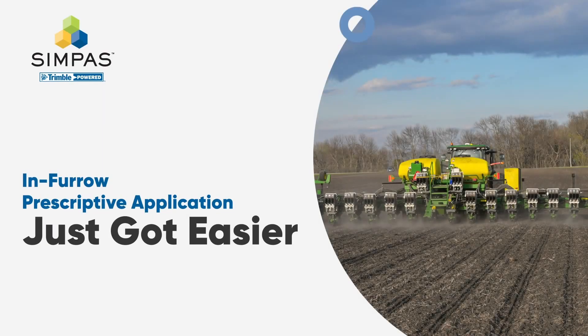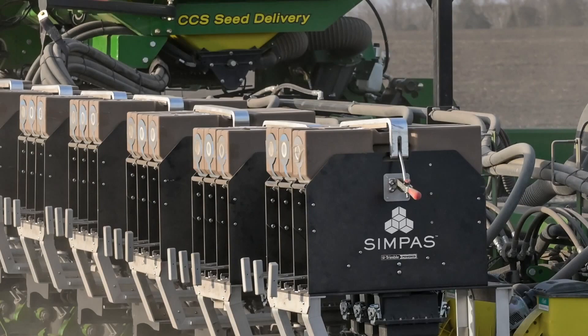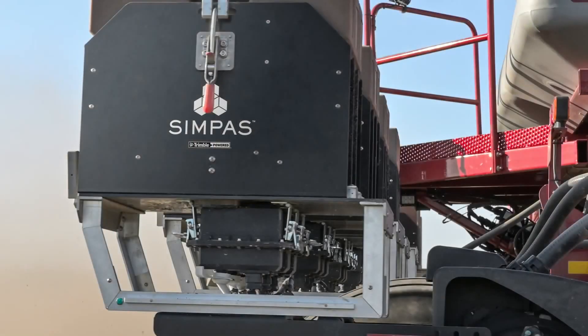The Sympath system is an application system designed for in-furrow applications of multiple products, liquid or granular. Sympath stands for a Smart, Integrated, Multi-product, Prescriptive Application System.